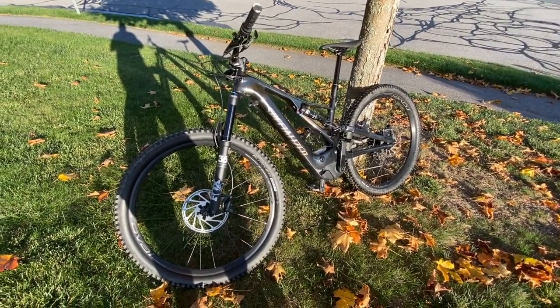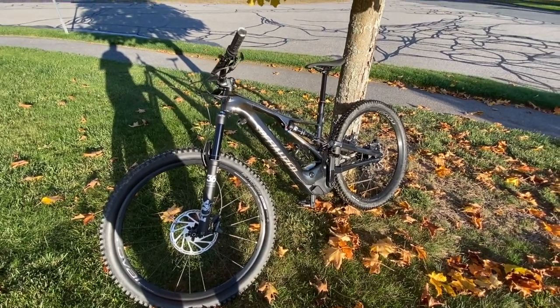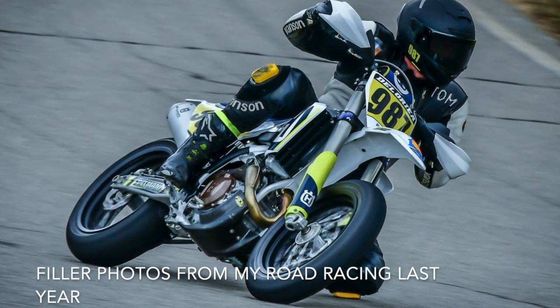I will say my roadie background with spinning has helped me keep the motor happy in this assist. I appreciate the full shuttle mode when climbing the 13% grade back to my neighborhood from the trails below.